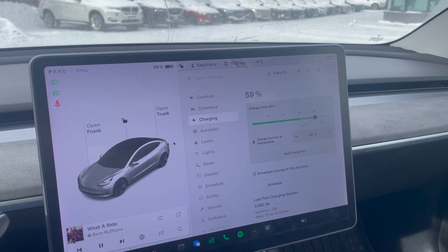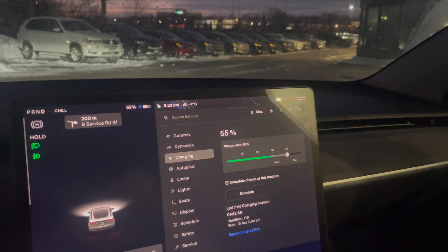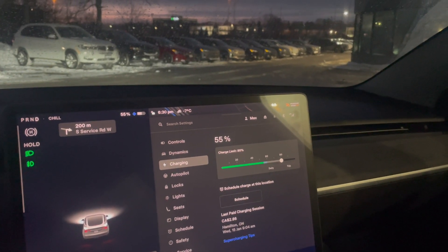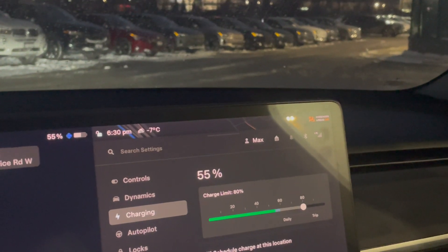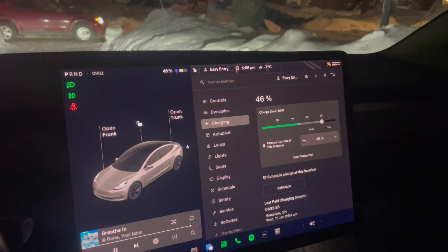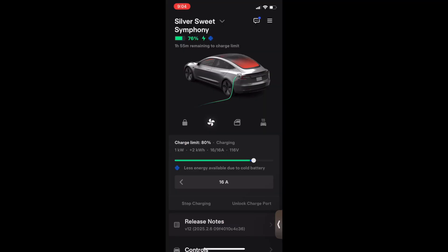I made it to work with 59% and left work with 55%. Later that same day, after driving home, I used up nearly 10% as I typically do and got home with 46%. Overnight I charged up to 76%.